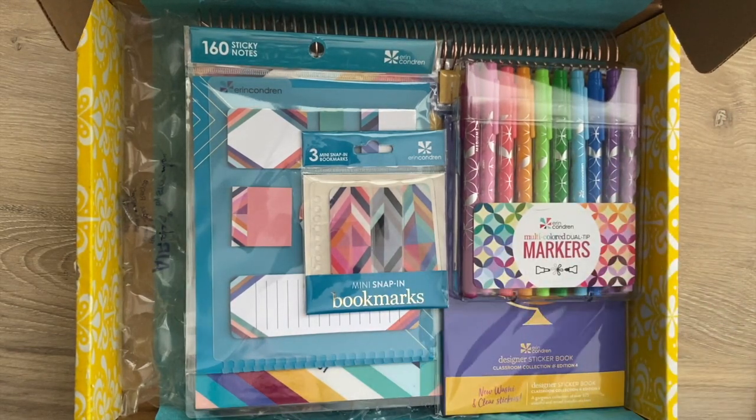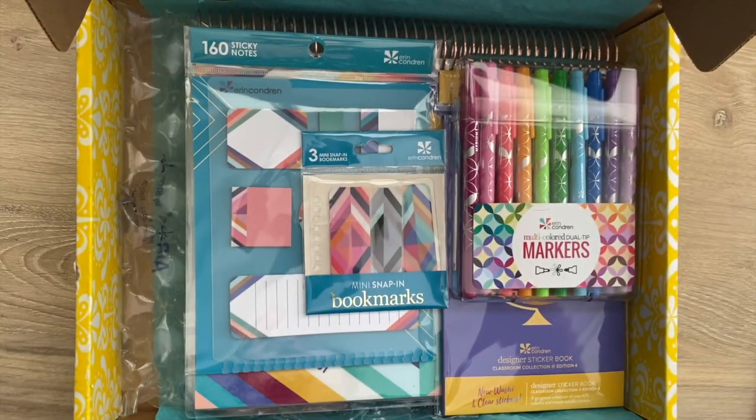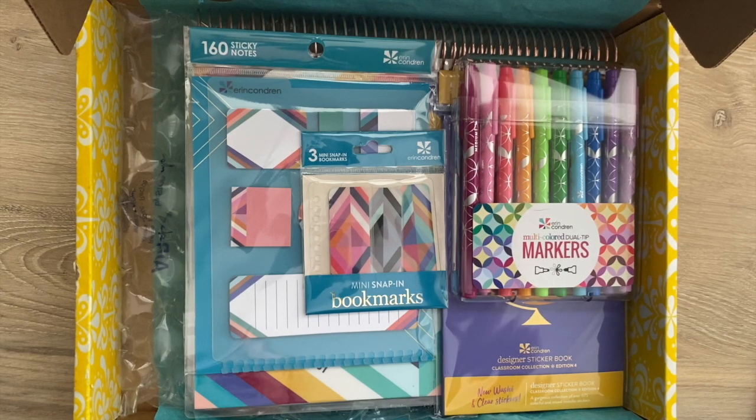I personally use the teacher lesson planner for work and I absolutely love it. There are so many ways you can use it if you're not a teacher, but I know teachers love it as well. I follow many on Instagram and see how much they use it. And lately with everything going on during COVID, there are so many moms that are using this.